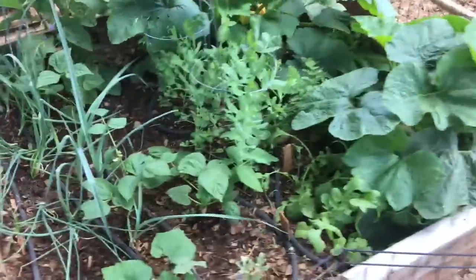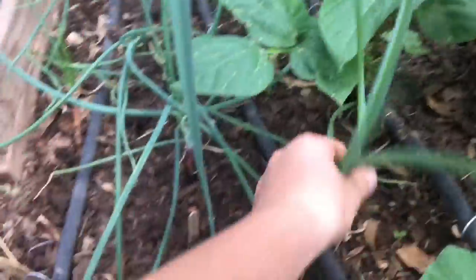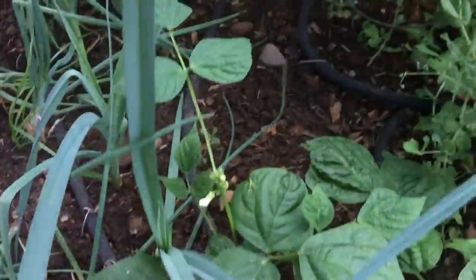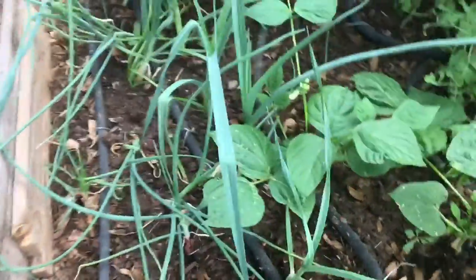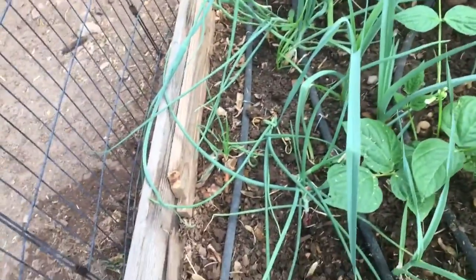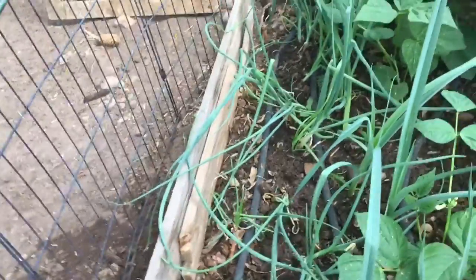In the first raised bed I have my leeks and my onions right here. The leeks are getting really big and doing really good, and the onions are doing pretty good too. They aren't doing quite as good as the leeks, but I've never actually grown either of these before so we'll see how they turn out.